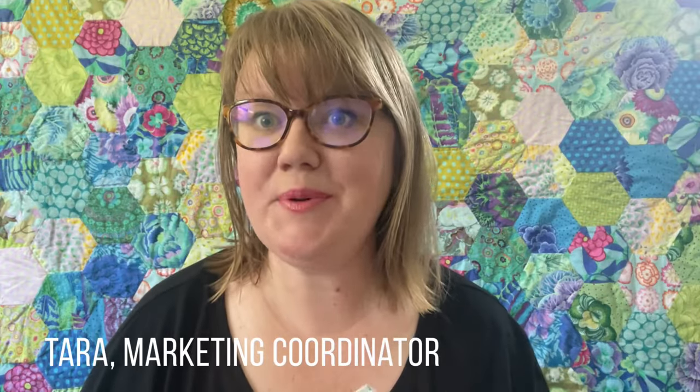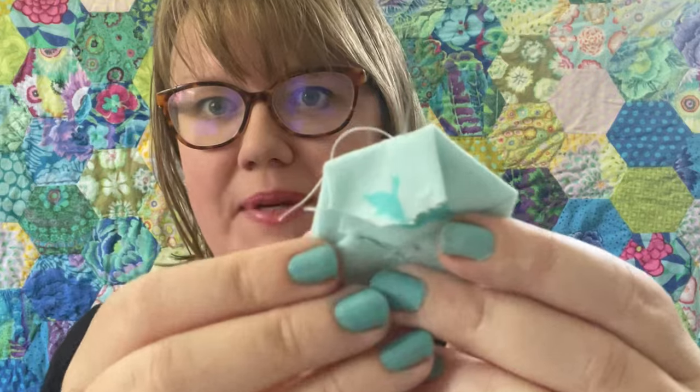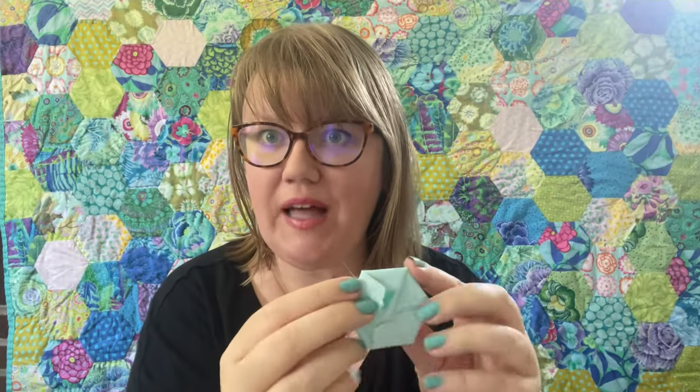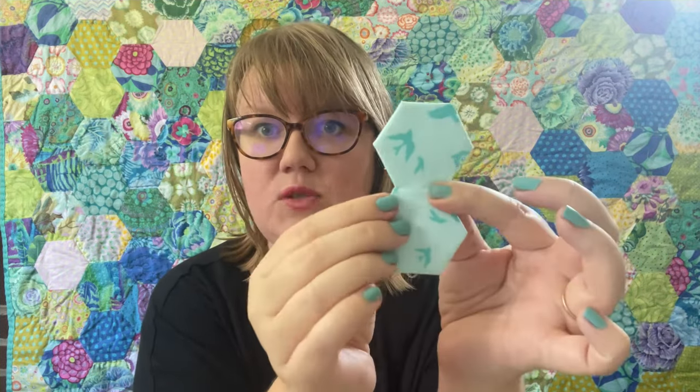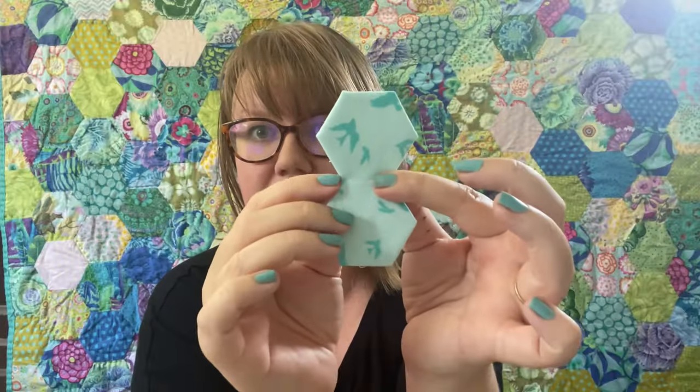Hi, I'm Tara and I'm the Marketing Coordinator here at Sew Tights, and I have English paper pieced for years. I have just always whip stitched my pieces together. I tried the flat back stitch, but what I found is that my hands would cramp from holding the tiny pieces and the pieces would wobble out of alignment.